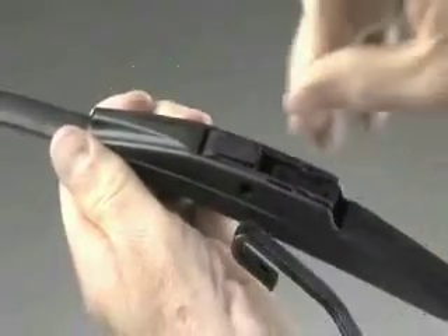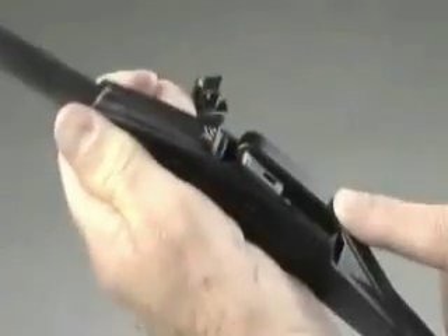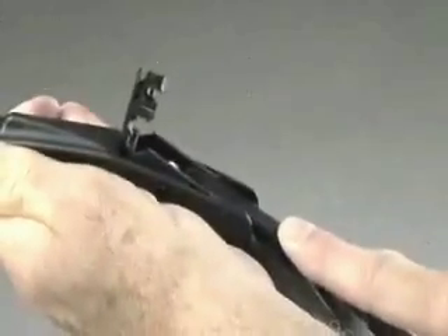If you choose to replace the blade yourself, it's very easy to do. Just lift up the wiper arm, turn the wiper blade, click in the new blade, and it's that simple.